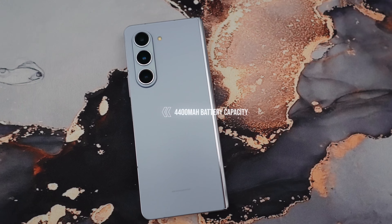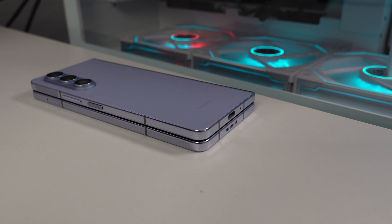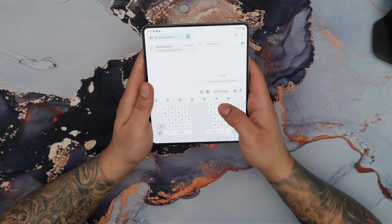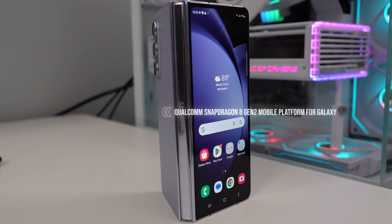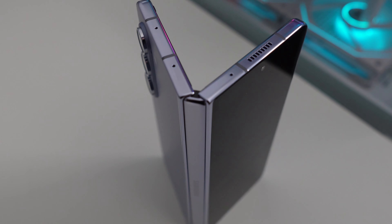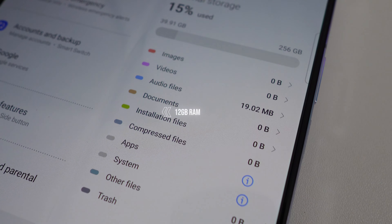As for the battery, we get a 4,400 mAh capacity, which is slightly less than the Galaxy S23 Ultra at 5,000 mAh, but it's a nice size battery and it does feature wireless power share. As for the processor, we get a Qualcomm Snapdragon 8 Gen 2. No matter which storage option you choose, you are going to get the maximum RAM of 12GB, so that's really good news.